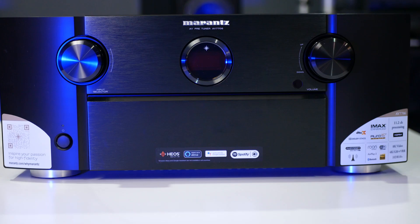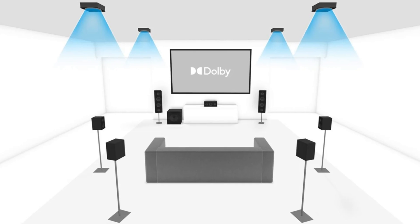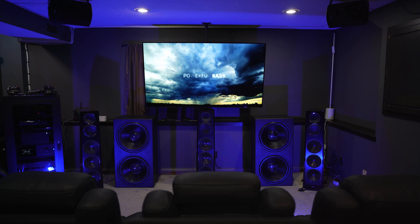The AVM70 really impressed me with its sonic clarity, channel separation, and detail — those were some of the things I noticed when switching from the AV7706 to the AVM70. Then I switched from the AVM70 to the AVM90, and I heard those exact same things: sonic clarity, channel separation, and detail were just plain better on the AVM90. I noticed it in all my speakers, including the surrounds and height channels. With the Dolby Atmos demo, I could hear the rain from the height effects so much clearer — it was noticeably coming from above me. Whatever speakers you are using, I would be bold enough to say the AVM90 will make them more detailed and increase their clarity a noticeable amount.